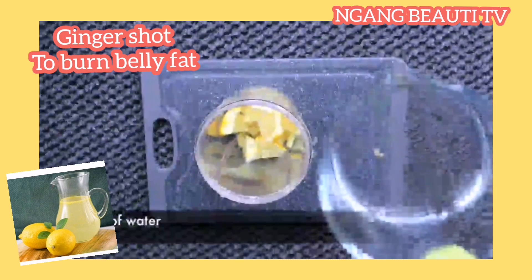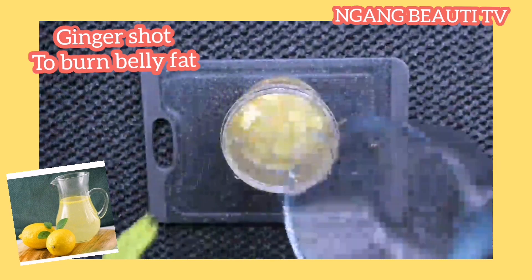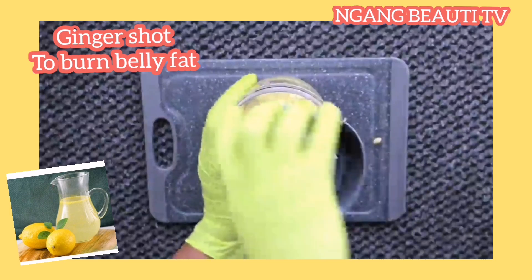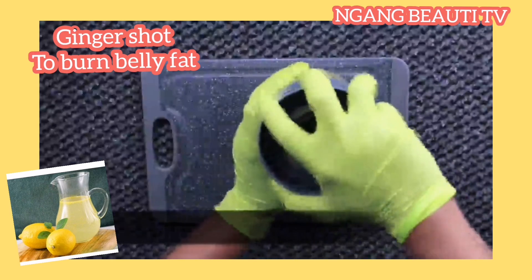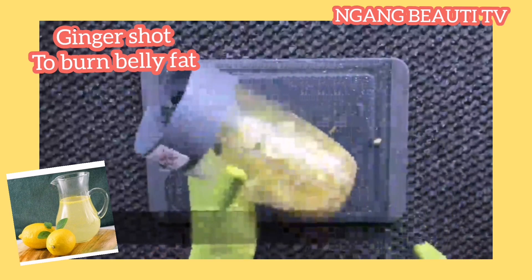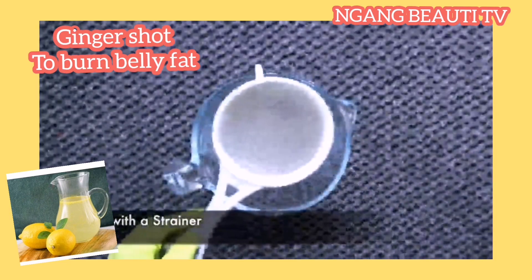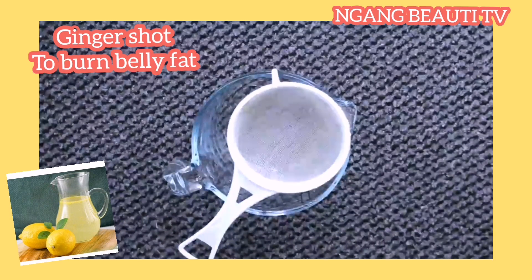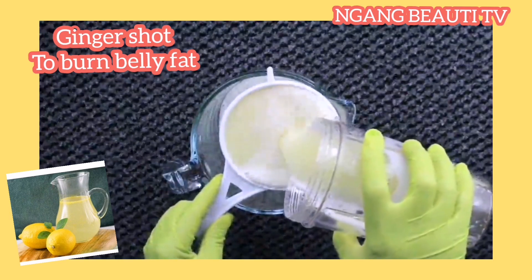Once you feel hungry, always eat fruit or vegetables filled with fibers because it's going to help you burn down excess calories. If you feel like eating a lot of sugary food or food high in calories, trust me, you are not going to lose weight. When you're hungry, take vegetables or food filled with fibers — it will help you burn down the excess calories and keep your body fat-free, thereby burning the excess belly fat.